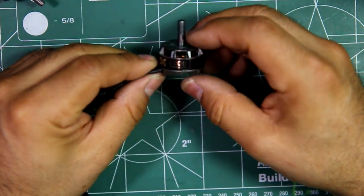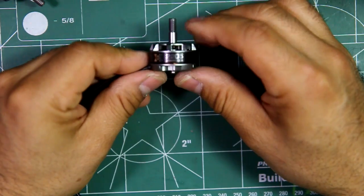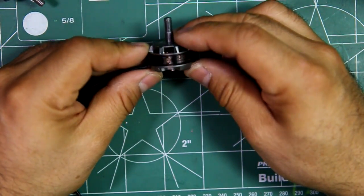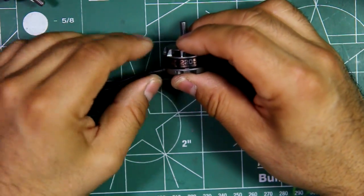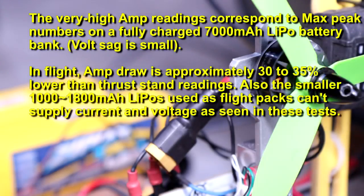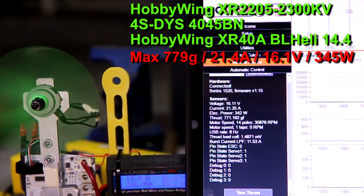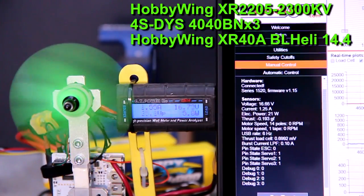So this should be a good option for any fast quad. Now on to the test — the final part. Let's go.